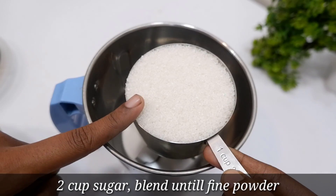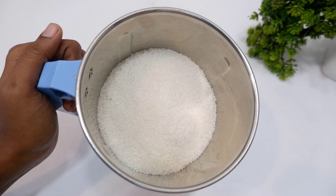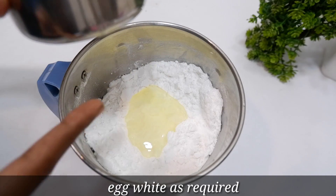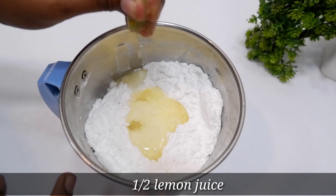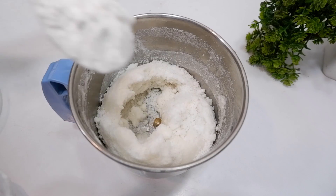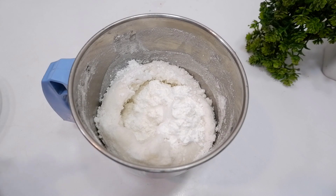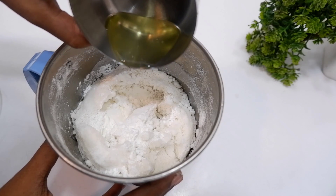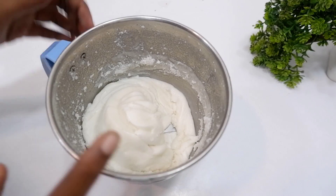I am going to add the cream. I'm going to put it in a mixer jar. I am going to add the corn flour, then add icing sugar, and then add the egg white. I will add the egg white and corn flour — this is the right consistency.